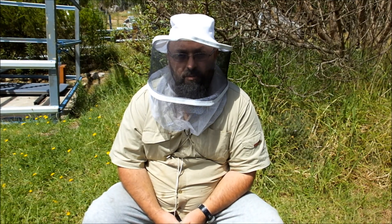So, Sandboat here, nice beautiful sunny day, little bit of a breeze but not too bad, so I'm going to take the opportunity to duck into these Nucleus Hives and have a look and see how they're getting on.